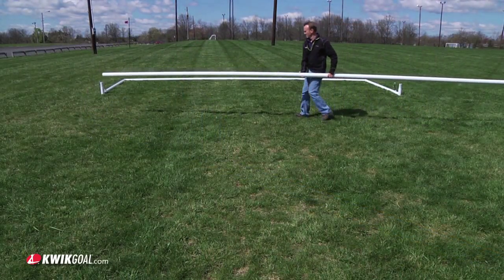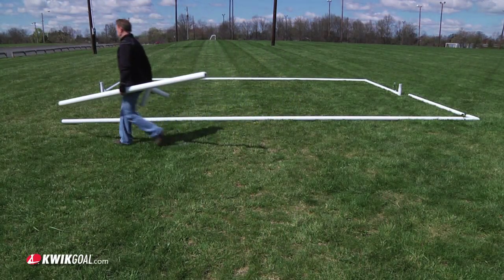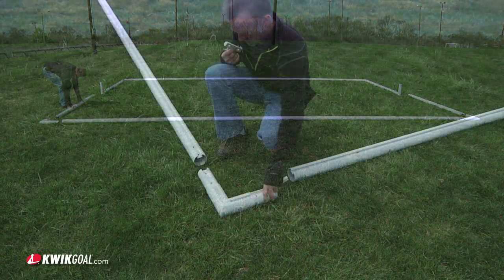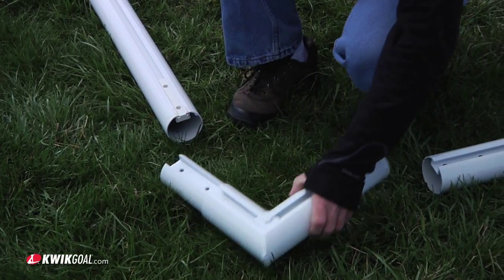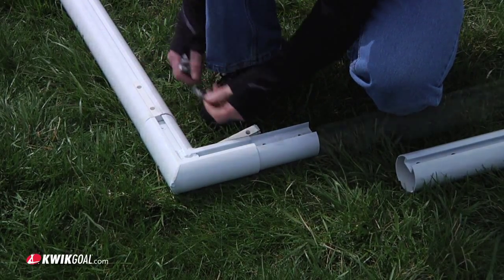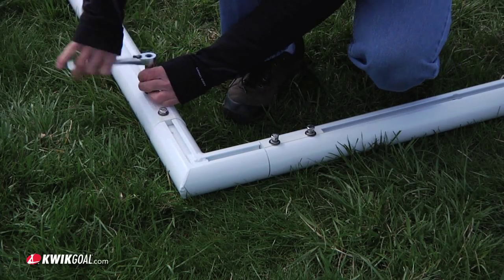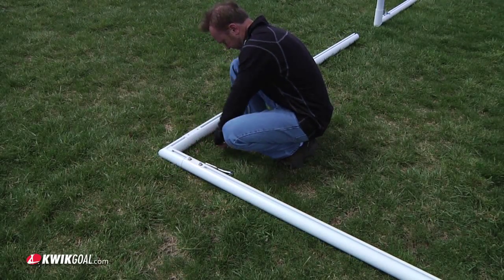The base of the Deluxe European club goal is assembled in the same manner, except no square nuts are required. Insert a channel spacer into the base bar and rail and join together using the rail corner. Attach using a 3/8 inch hex bolt, a 3/8 inch lock washer, and a 3/8 inch flat washer. Press the joints firmly together before tightening. Repeat this process for the other side.